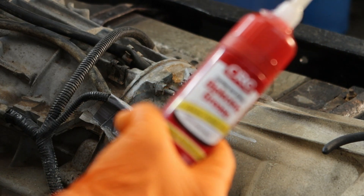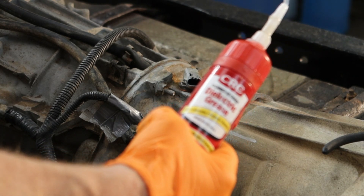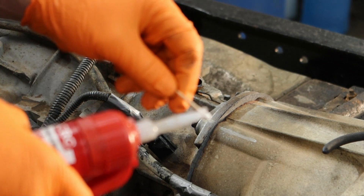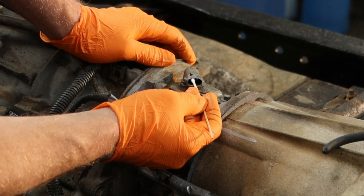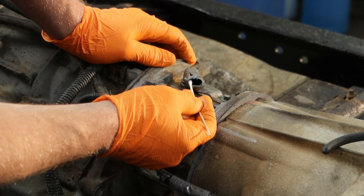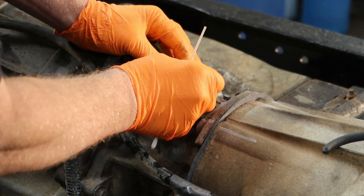Then apply some dielectric grease — I apologize, the camera isn't focusing well, the other ones are charging. Either way, let's not go crazy with this. Just a little Q-tip with a little bit of grease on the end. Get it right in the beginning of the connector — don't push it all the way down so it touches the contacts. Just give yourself a little bit of safeguard there, then put it together.